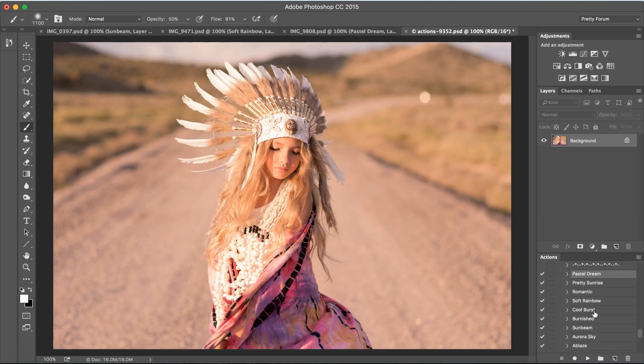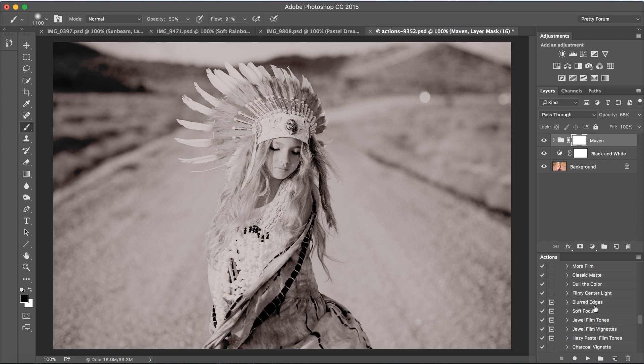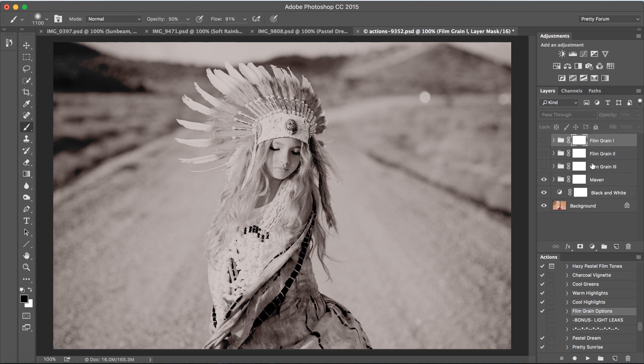Let's move on to our last image and take a look at the black and white actions. I'm going to click on Maven and press play. You also have a play all action for your black and white actions, which makes the collection very fun and efficient when editing. I'm going to leave this one as is and add a little bit of grain. Grain is tons of fun with film, especially with black and white. I'll scroll down and select Film Grain Options and press play. Here you can preview the different options — we're going to select Film Grain Three. You can also click on the opacity and bring that down to suit your particular image.